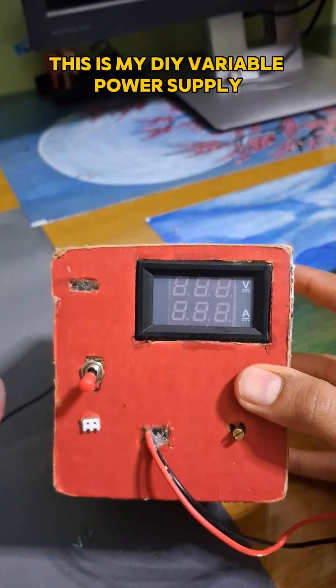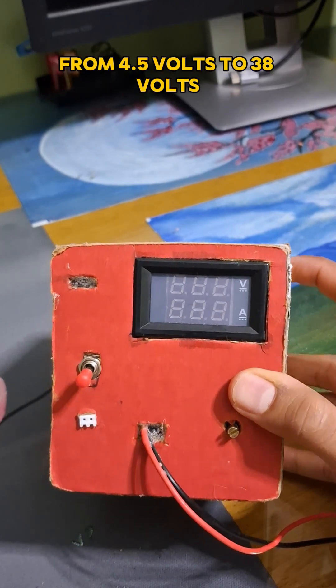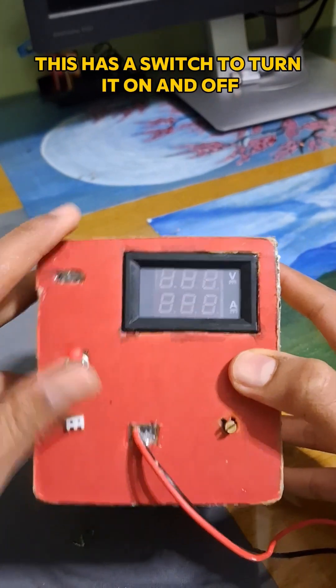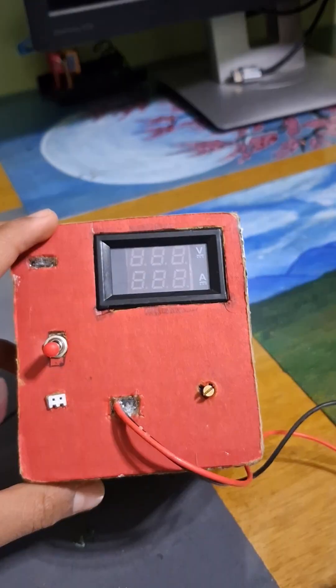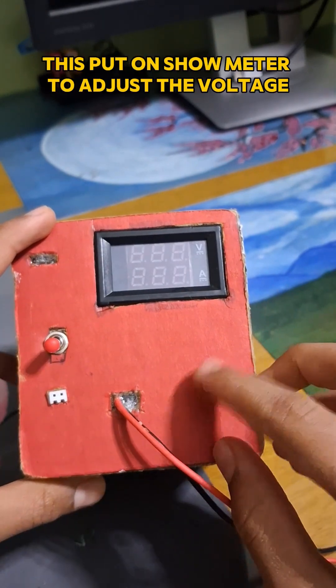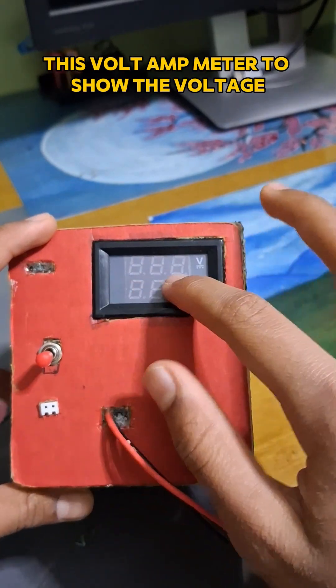This is my DIY variable power supply, from 4.5 volts to 38 volts. It has a switch to turn it on and off, alligator wires to connect, and a potentiometer to adjust the voltage. There is also a volt-amp meter to show the voltage.